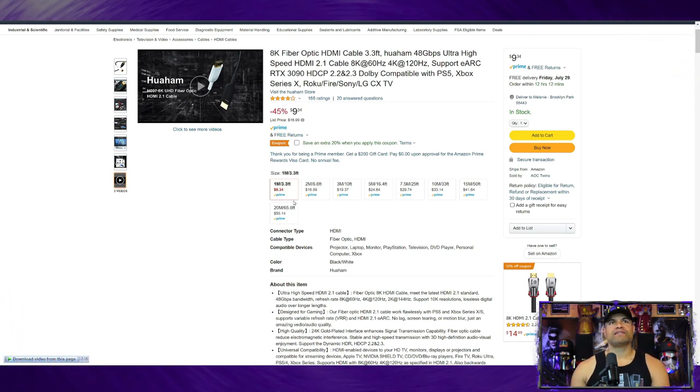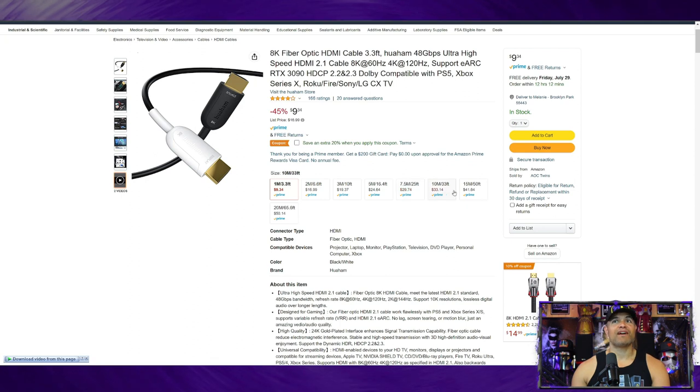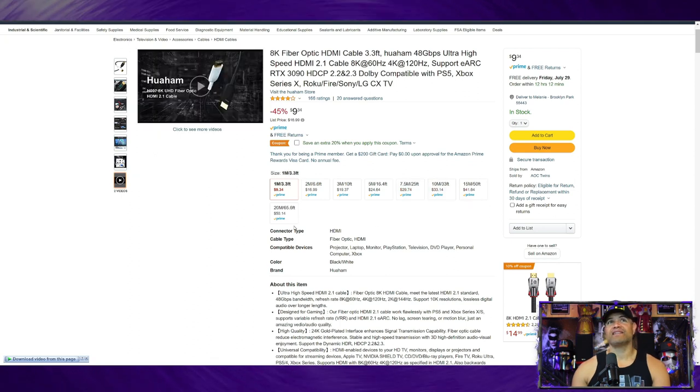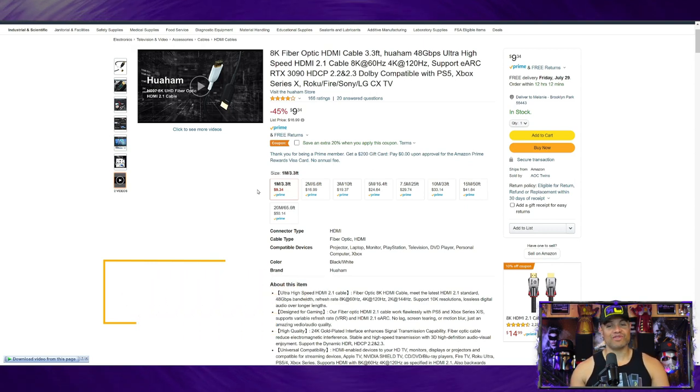Here we go — you can see the various sizes: three-footer, six-footer, ten-footer, sixteen, twenty-five, thirty-three, and fifty footers. Look at those prices. Right now, if you order in August you get an extra 20% off coupon, and if you use my link 'HDMI RAF CAVE' you get another 10% off your order. Make sure you hit the link below in the description.